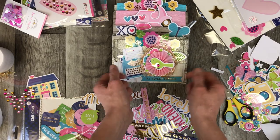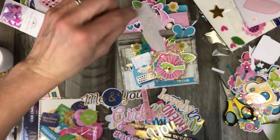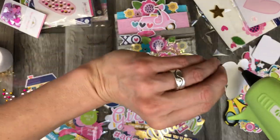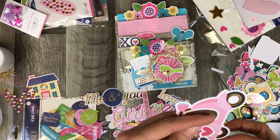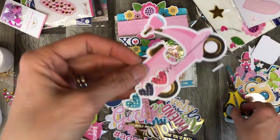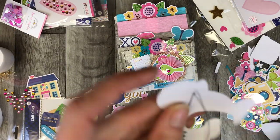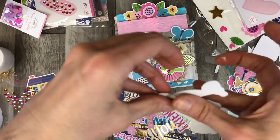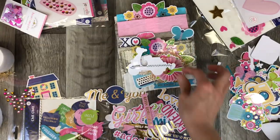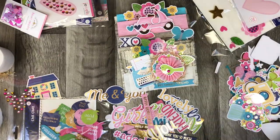'My sweet friend' is the perfect little bottom part there. I go ahead and add those little feathers, the X's and O's, the butterflies — that little Vespa is just so cute. I decide that I want to add some stitching so I go ahead and add a little stitching to the hearts and the little scooter. I tape down that one side so that the stitching doesn't come out and then I glue it into place.